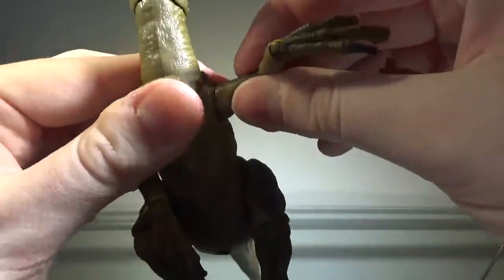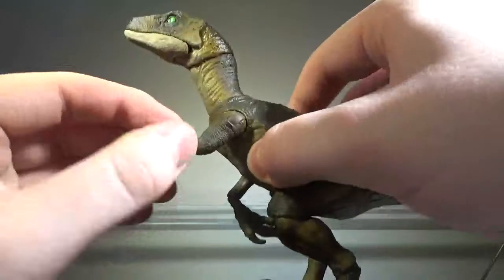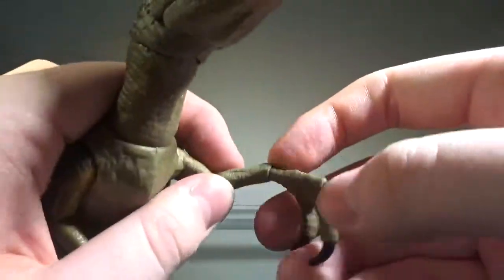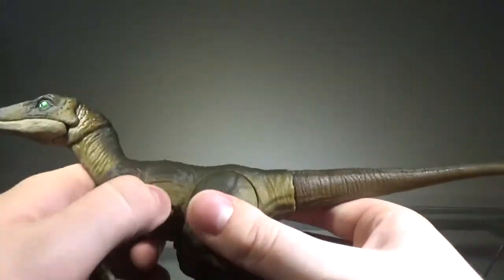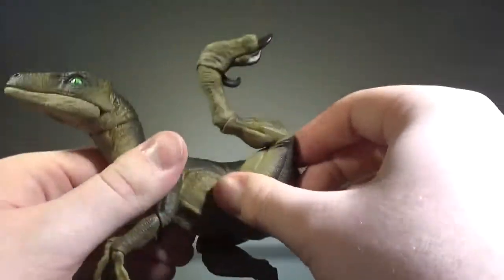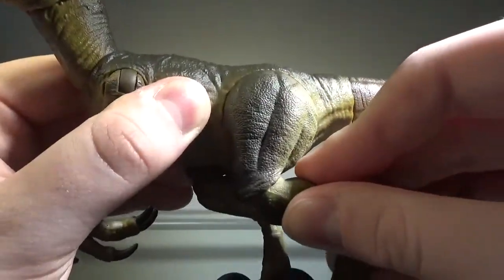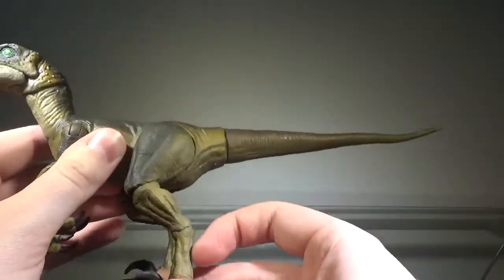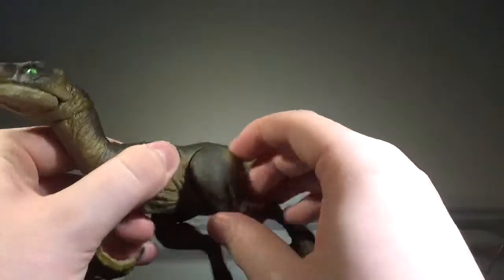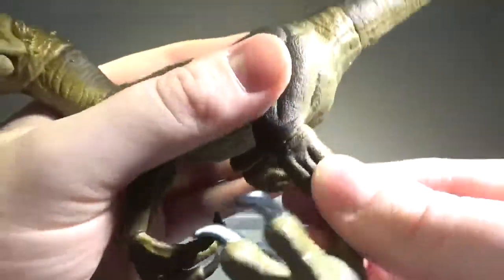We have a ball joint in the neck and at the body. The arms can move outward and do a full 360, though the legs do get in the way — but it's fine because the elbows move. There's a bend and swivel at the elbow, and the same joint at the wrist. Going to the legs, they can move about 360 though they do kind of stop at some points, which is a little frustrating — they kind of snap into place. The knee can bend and swivel 360.